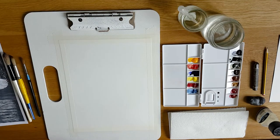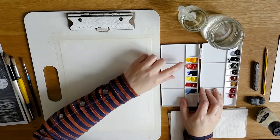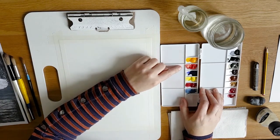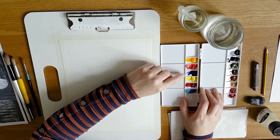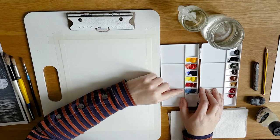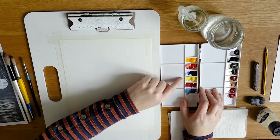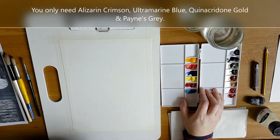You'll also need some paint. I have my small palette here with cadmium yellow, cadmium red, ultramarine blue, lemon yellow, alizarin crimson, and cerulean blue. So I have three primary warm colours and three primary cool colours set up in my palette ready to go.